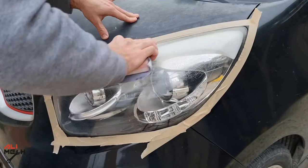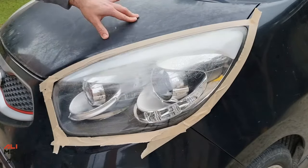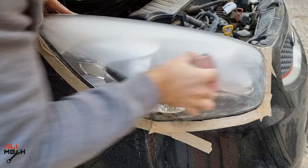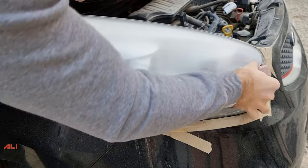Masking tape is important in this case because we don't want to damage the paint around the headlight. Since we're using coarse sandpaper, it will easily remove the paint. Use linear motion to sand the headlights — linear scratches can be smoothed out easily in the next stage.